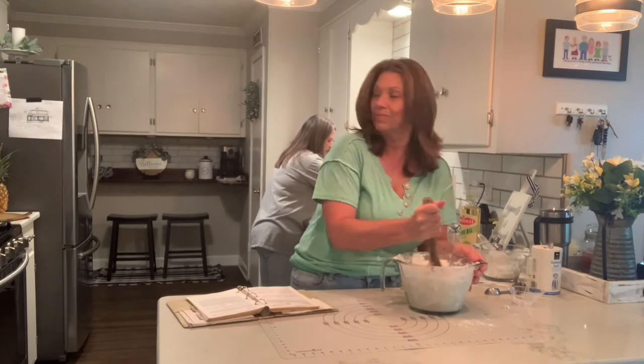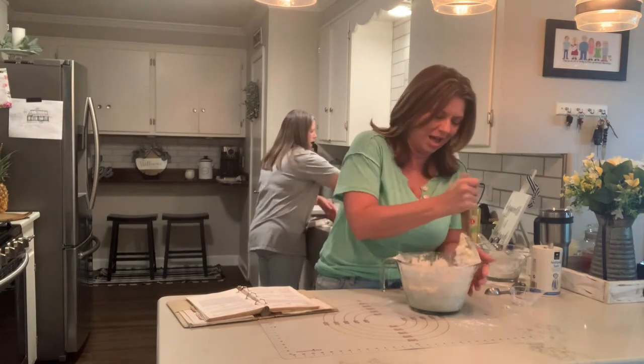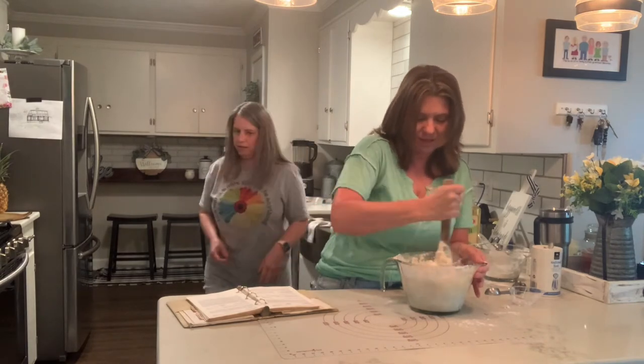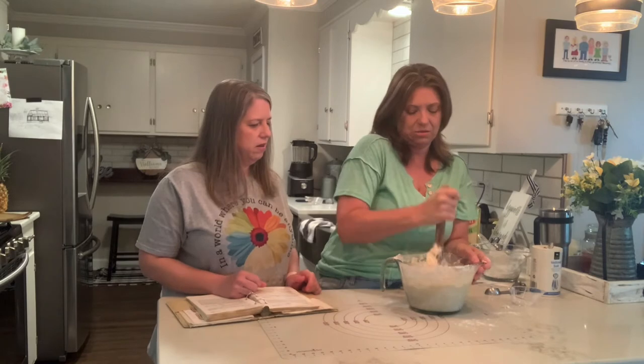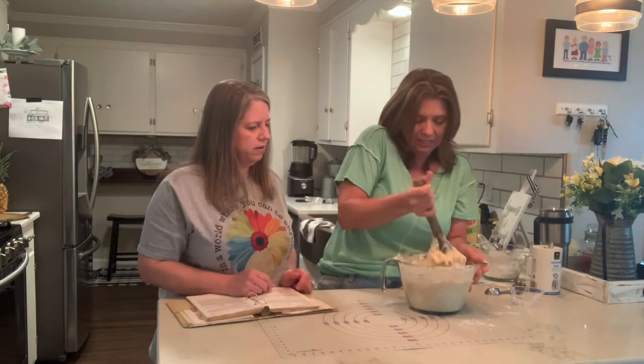He doesn't like it like he does just going to the store and buying it. Too much work. I don't know why he doesn't like that — I love fresh bread. Even though I've never made it, I'm a big fan. It's really good.